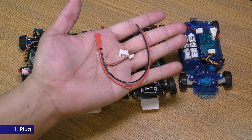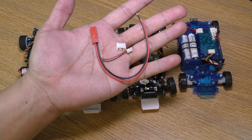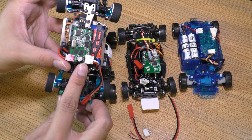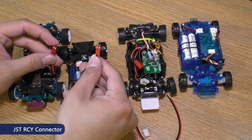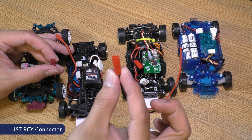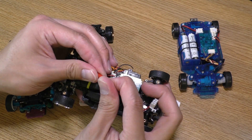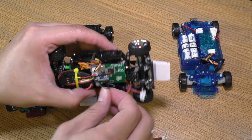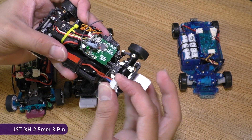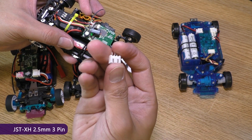First, the plug. This is a simple light kit so choose a plug that's not in use on your car. If you use a balance plug to power the car like WL Toys and Atomic, you can use this red JST plug for the light. If you use pretty much any other ESC then it'll use the JST and you'll have the balance plug left.